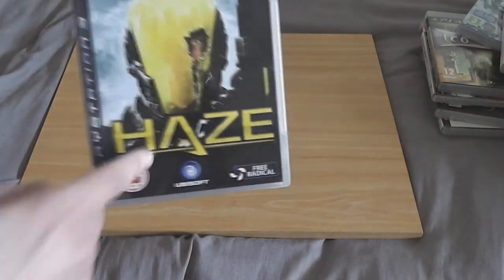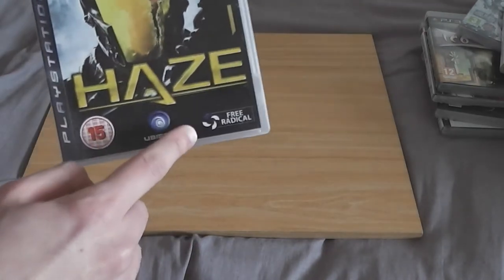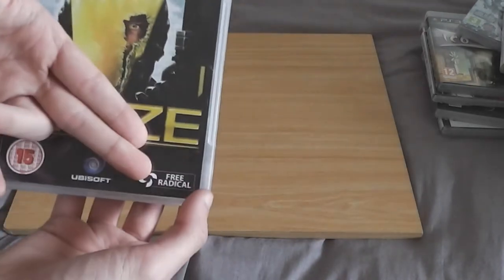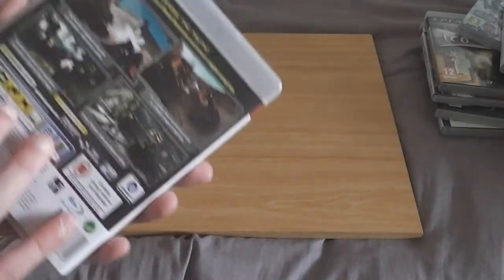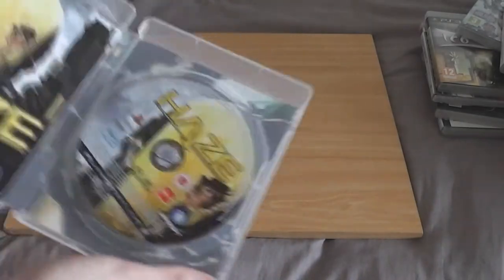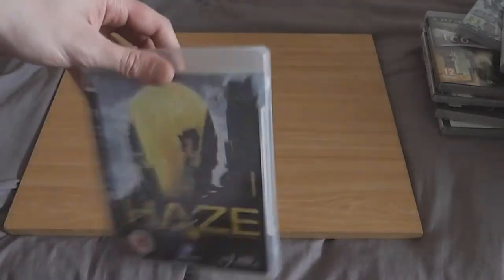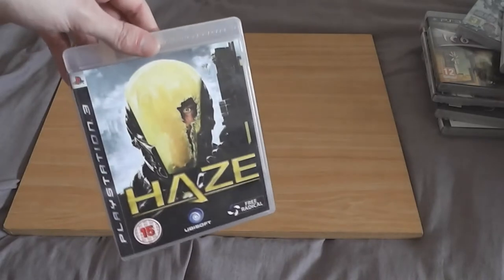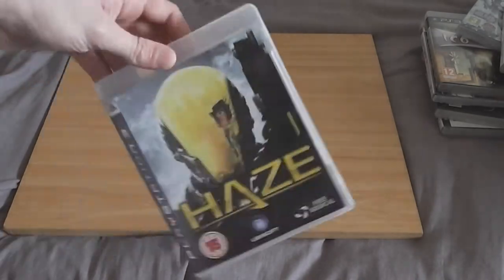Haze — this is one to avoid. I bought it because it's by Free Radical, who made the TimeSplitters series, and we all know how amazing TimeSplitters is. This isn't amazing — you should avoid this. It's your generic bland soldier shooter. So yeah, avoid Haze.